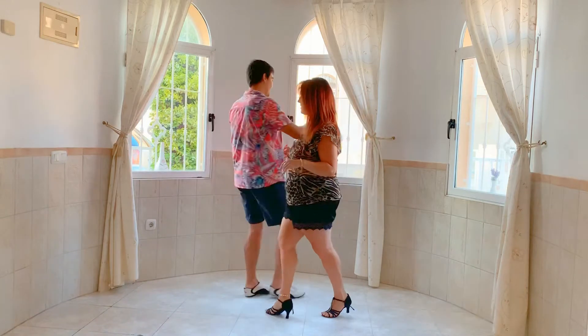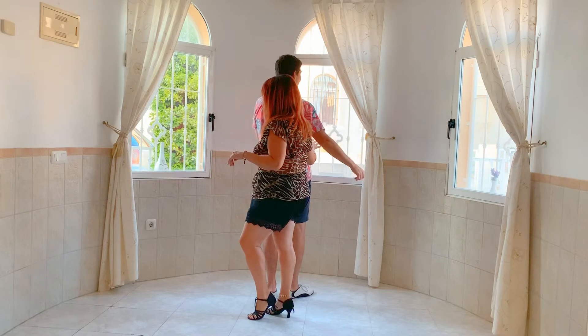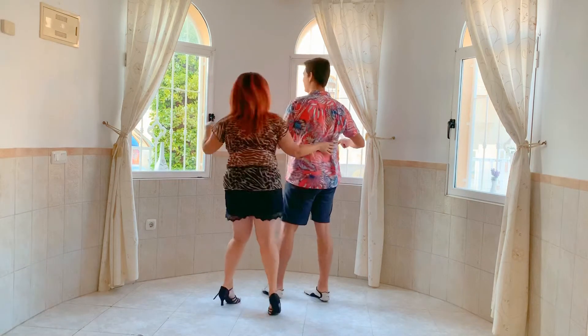Gentlemen, as you spin to the left, you latch that left hand onto your waist. Ladies, okay, you let go of the fellas' left hand there. You're going to continue swapping sides with your partner. Ladies, you're tracing down the man's back.